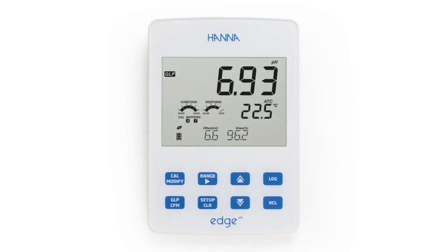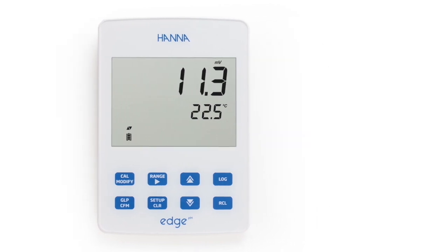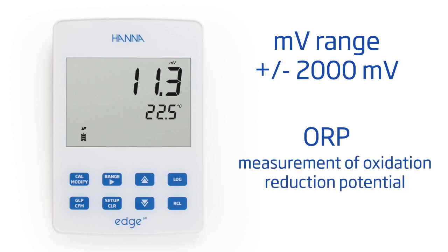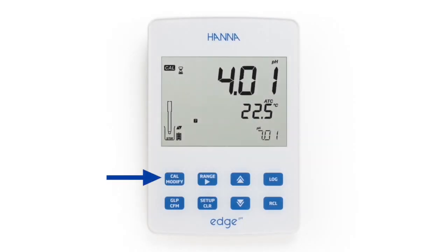Switching between pH and millivolt mode is made easy by simply pressing the range button while in measurement mode. The millivolt mode has an expanded range for the measurement of oxidation reduction potential with an optional ORP electrode. Pressing the dedicated CAL button allows users to enter automatic calibration.